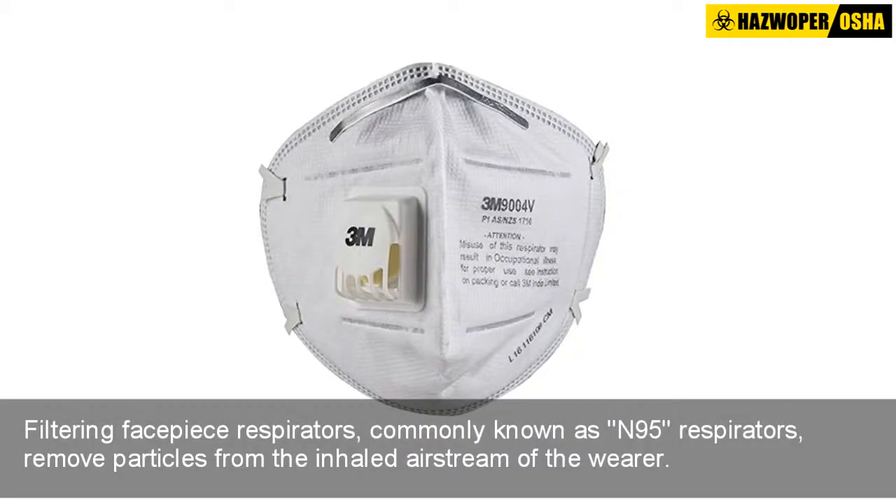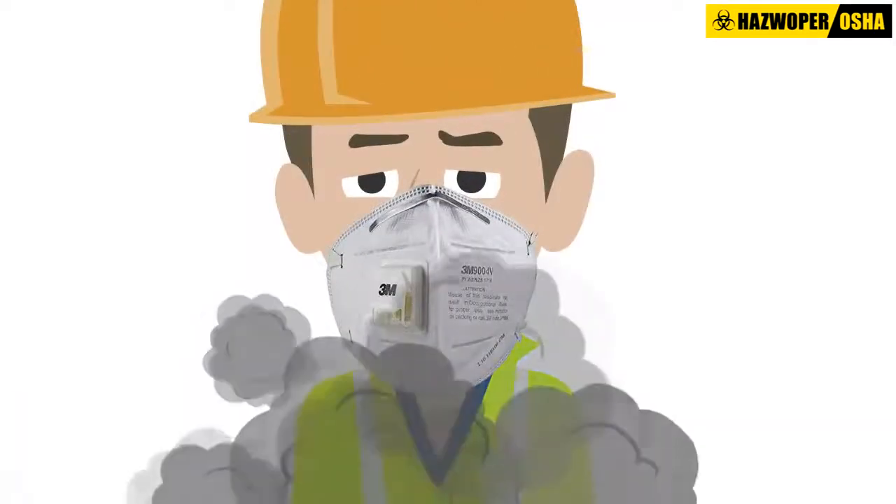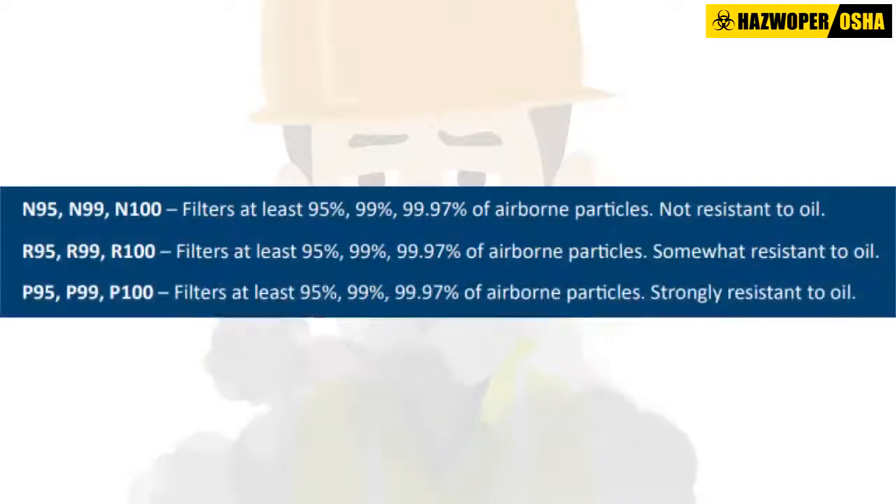Filtering facepiece respirators, commonly known as N95 respirators, remove particles from the inhaled airstream of the wearer. These respirators are divided into classes based on their filtration capabilities and provide protection against particles, but not gases or vapors.